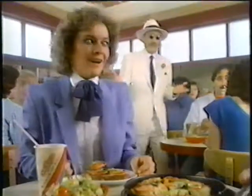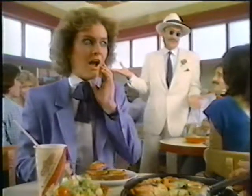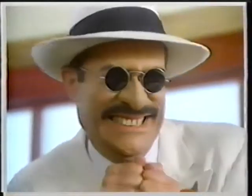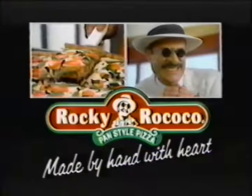Hey, I guess you might say that Rocky's dough is a bit like Rocky himself. We're both rising stars. Rocky Rococo, pizza. Made by hand with heart.